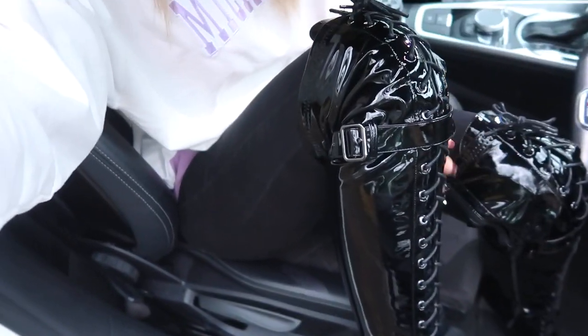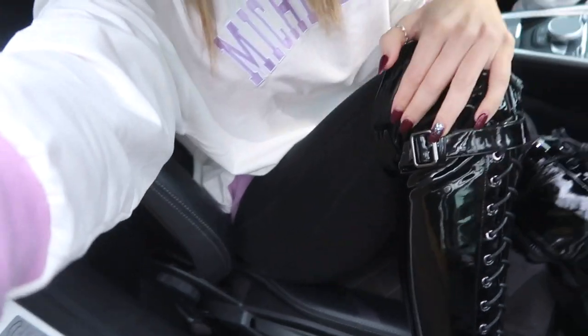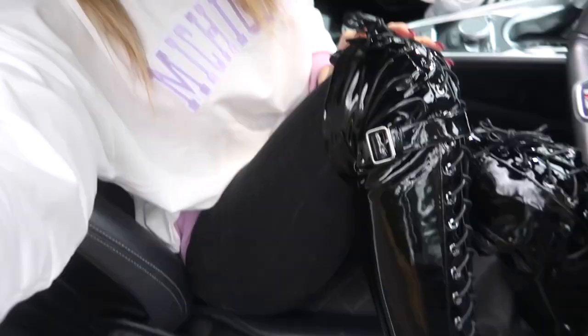Out of 10, what would I rate these boots for comfort, fit, feel, appearance, everything? Honestly, I'm going 10 out of 10. If you want some PVC over the knee boots for winter or even summer, I would definitely recommend OnlyMaker. These ones are so comfortable. Massive thumbs up from me.